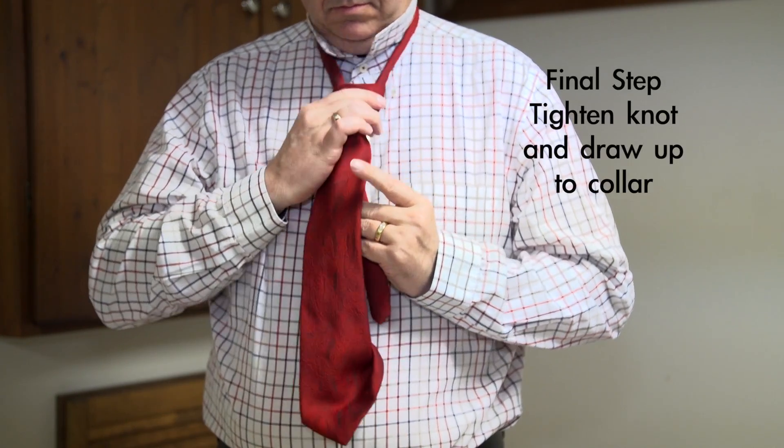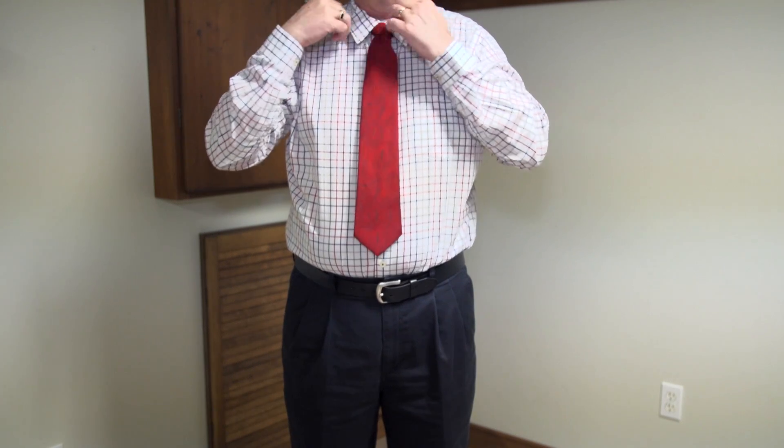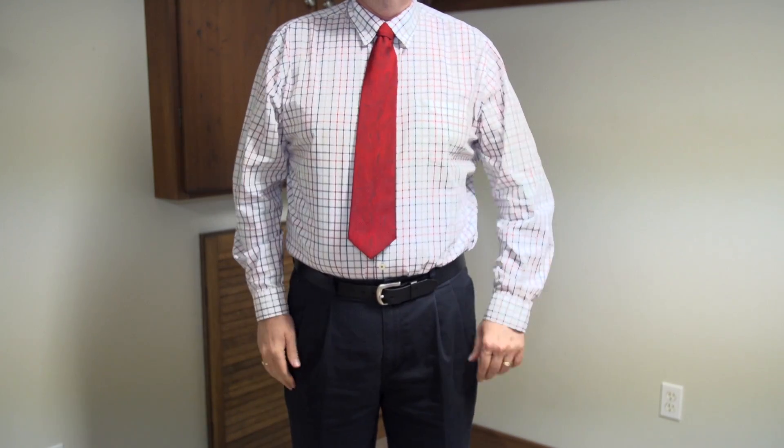Tighten the knot and draw up to your collar. The Windsor knot projects confidence and can be used for all occasions.